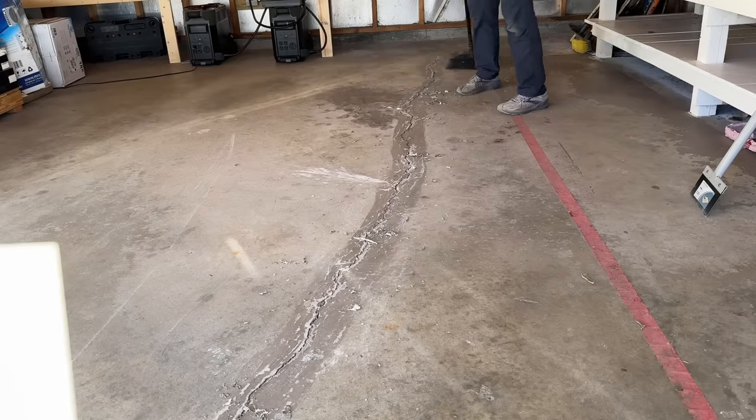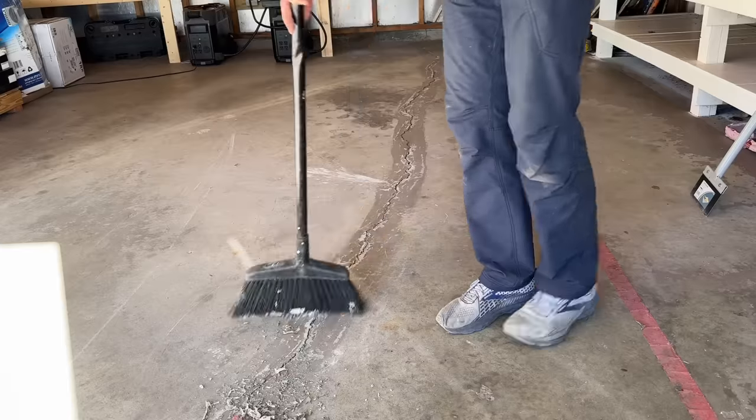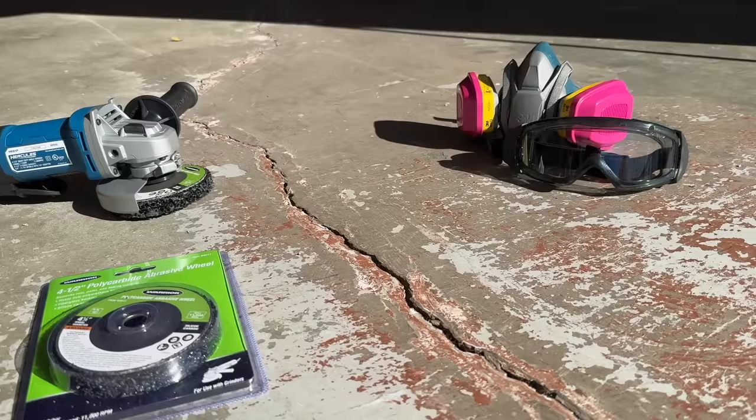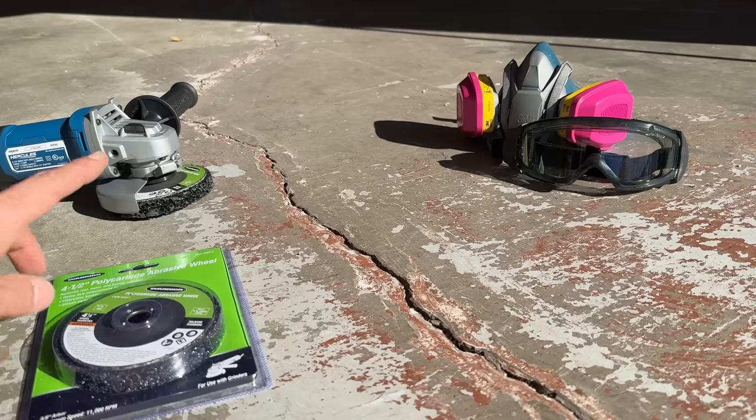Between each step I like to clean up to keep the material away from the crack, so once we're ready to put down the product we don't have a ton of cleaning to do. Scraping was able to remove quite a bit of material, which really saves us on this next step where we're going to break out a grinder.